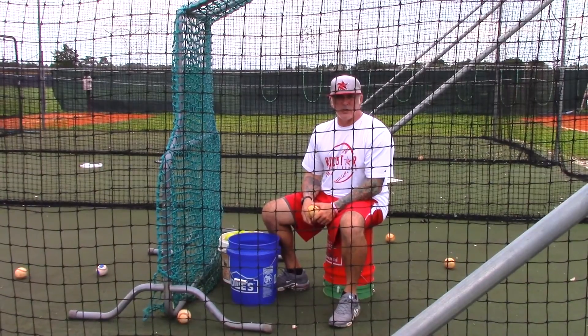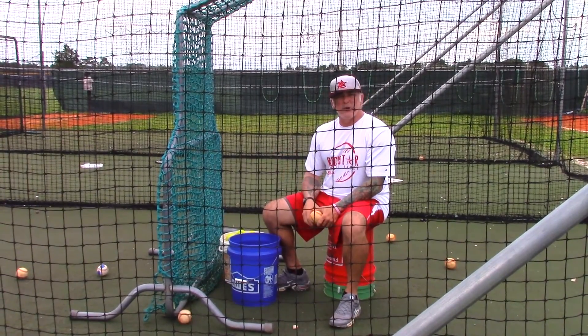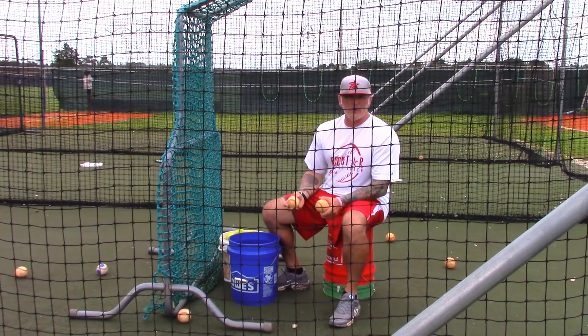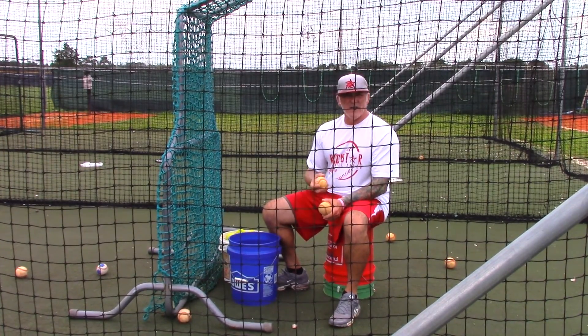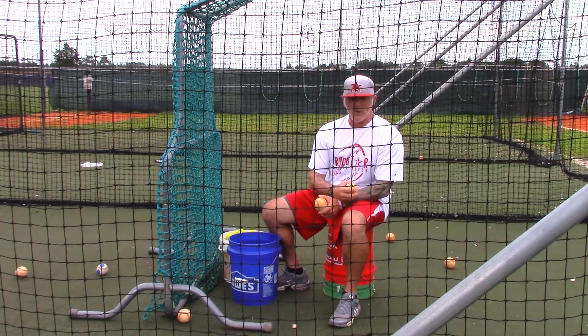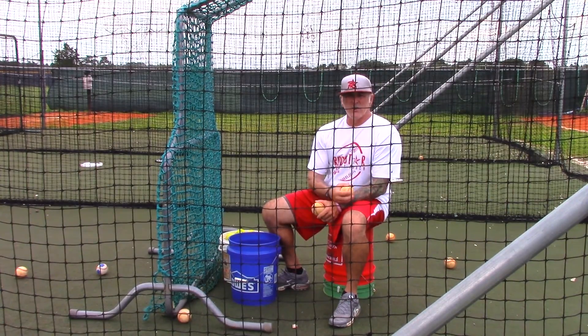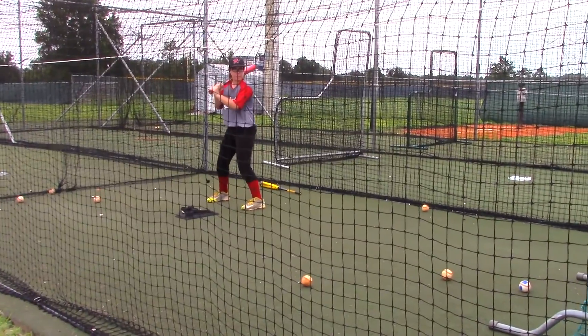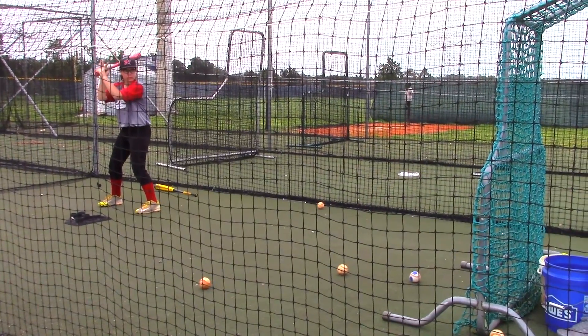Hey, it's Coach Pryor here at the Coach's Classroom. We're in here doing some flips, and we're getting ready to go to the 3-1 drill. The 3-1 drill is where we're going to throw three pitches in one location and then surprise with a different pitch at another location. So here's the 3-1 drill. I'm going to work three pitches down the middle and then I'm going to throw them probably a pitch outside and surprise them.